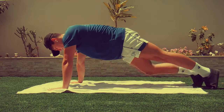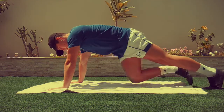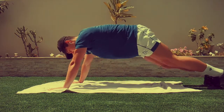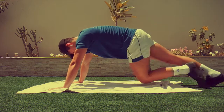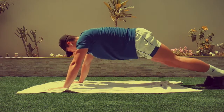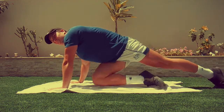For our fourth exercise, we're going to be doing some mountain climbers. This exercise may be new to some of you, so I'm just going to explain it a little bit. You just want to bring your knees up to your chest whilst maintaining that alignment of your spine and a straight back. You're doing really well at this point. You might be feeling a little bit of a burn in your core, but just keep going.